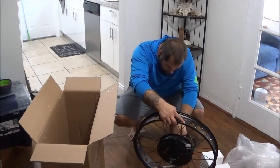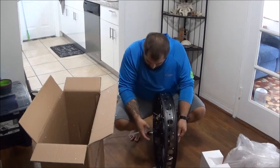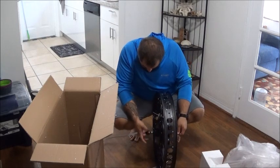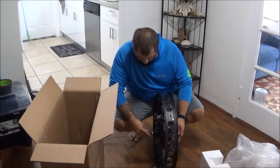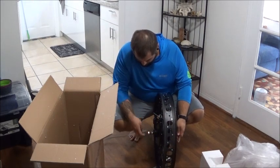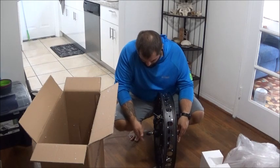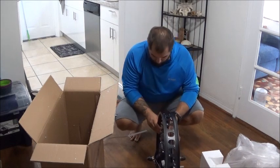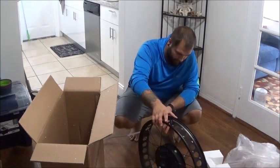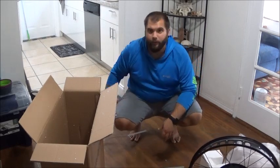This thing looks pretty solid. It's got these little covers for the bolts — I think that's just to protect it while it's in transit. Yeah, everything looks straight. It doesn't look like anything's bent on that. So that looks good.